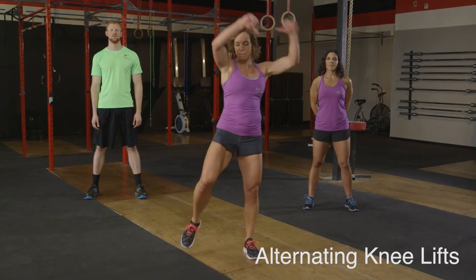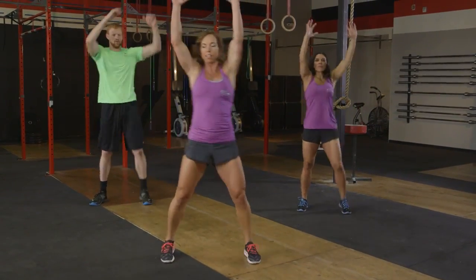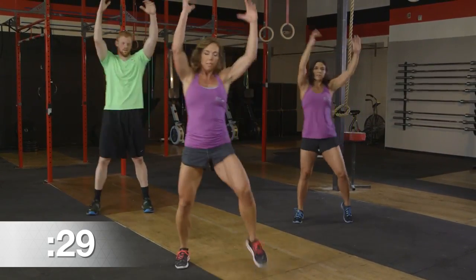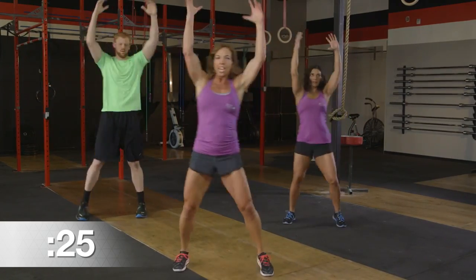Alternating knee lifts. We're going to go ahead and pick up those knees, pull the arms down from the ceiling, keep the body tall. Once again, we're moving at our own pace, so it doesn't matter if you're keeping up tempo with us. You just want to make sure you're moving in a way that still feels that heart rate increase and your body's challenged.